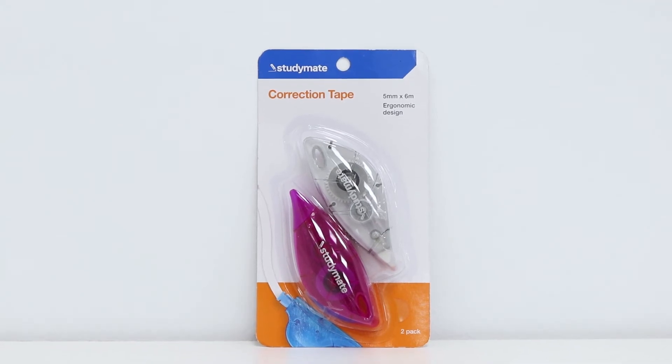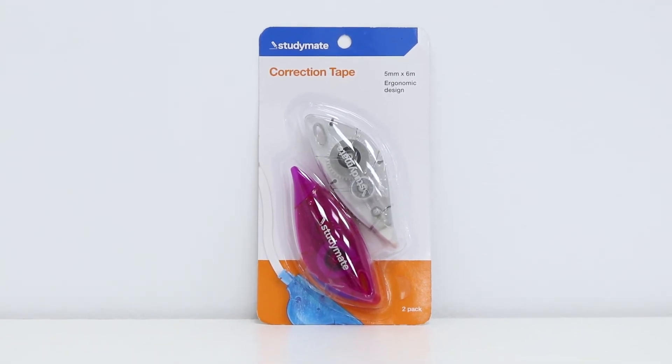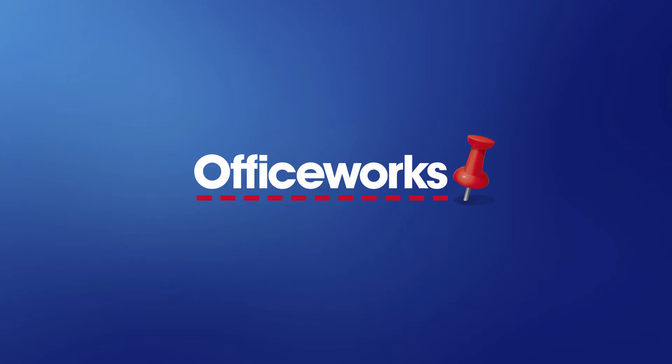These Studymate capped correction tapes come in a handy 2 pack which allows you to stock up at once. You can pick them up from your local Officeworks store or buy them online today.